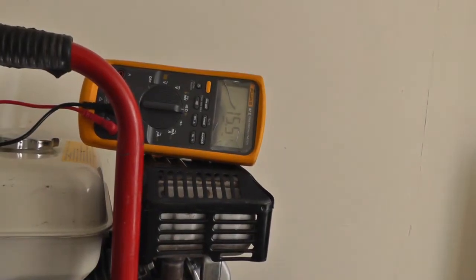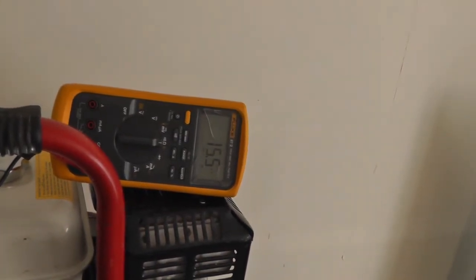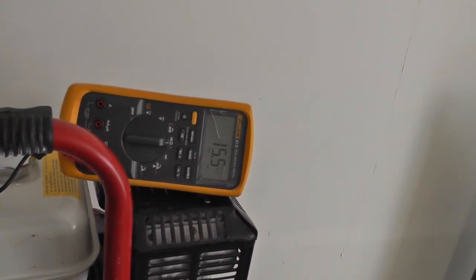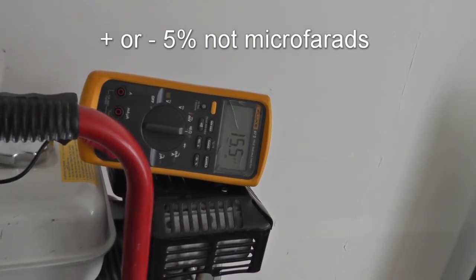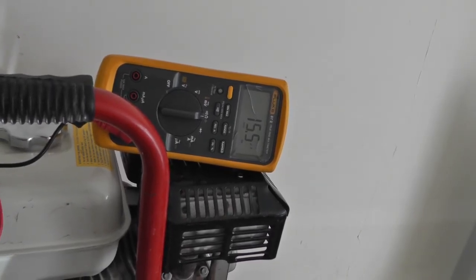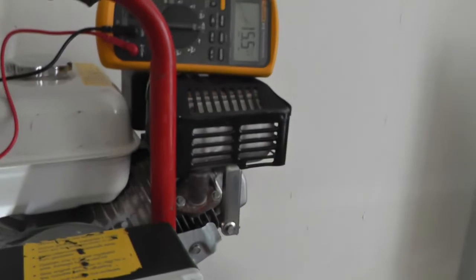I've got a reading of 15.5 microfarads on that — I'm just testing it with my lead through that hole, which is awkward. I was expecting around 18 to 20, perhaps a bit more. They have a tolerance of plus or minus five microfarads, so with the voltage being about five percent down it's probably about right. Anyway, I'll strip it out, get this capacitor out and get it replaced, but I'm not going to do that on video — I might do a separate video on that.